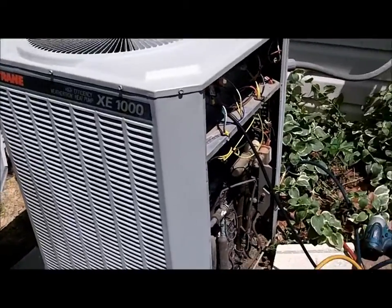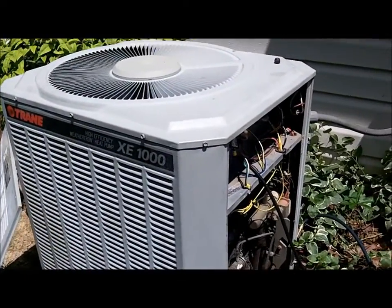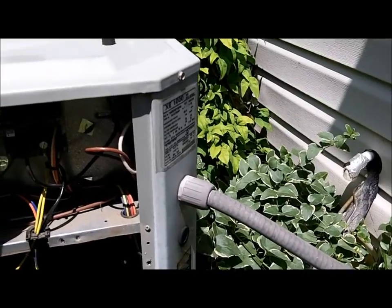All right, as you can see from the recovery machine, this 10-year-old crane, 3-ton heat pump is getting taken out.